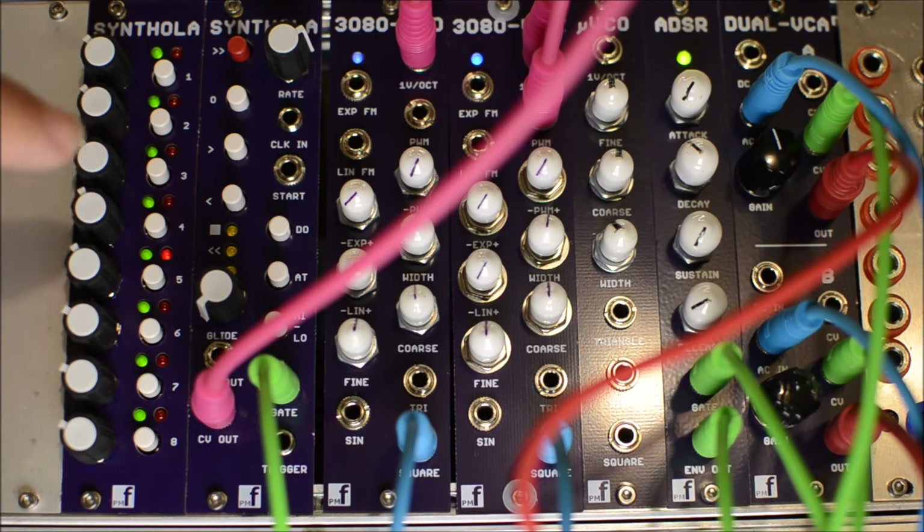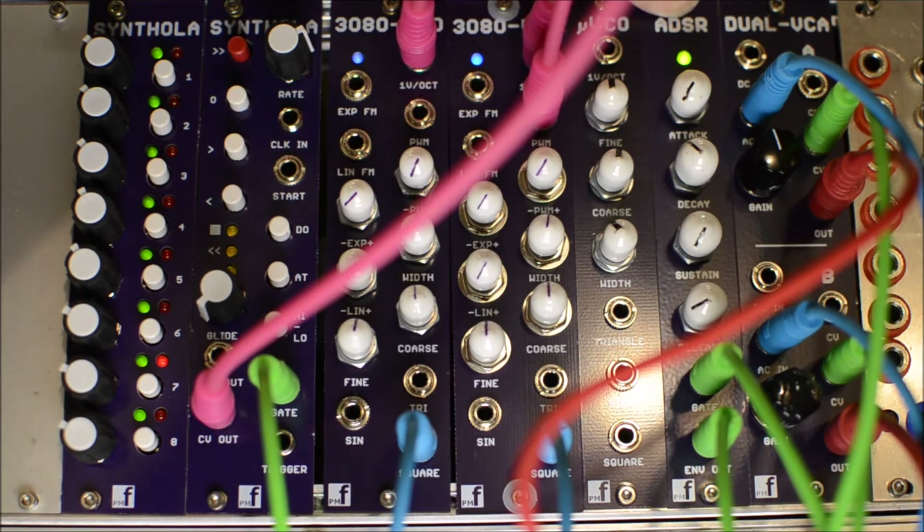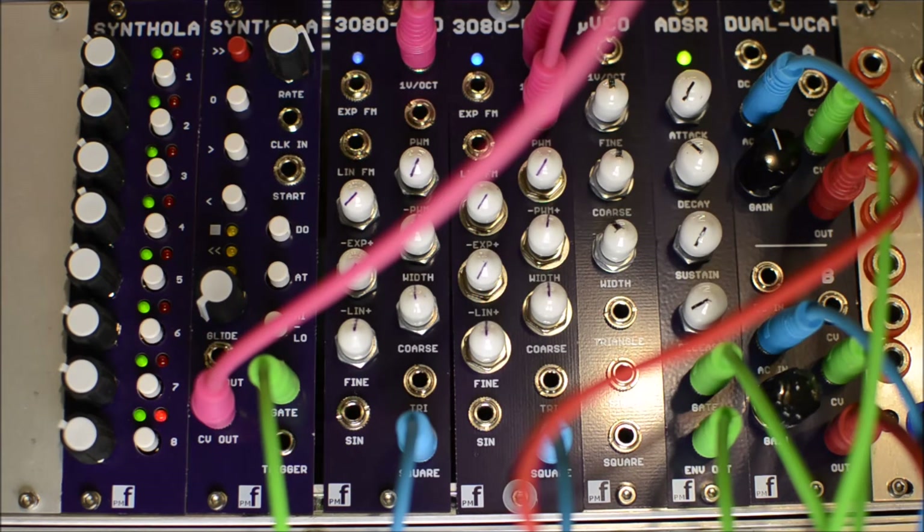We're currently hooked up to a PM Foundations 3080 VCO, and a second one we'll bring in later, using a PM Foundations envelope generator and a PM Foundations dual VCA. I thought I'd see how things work with the whole suite of products. The only other two things we're using are an NW2S Buffered Mult and a LADIC M171 Mixer.